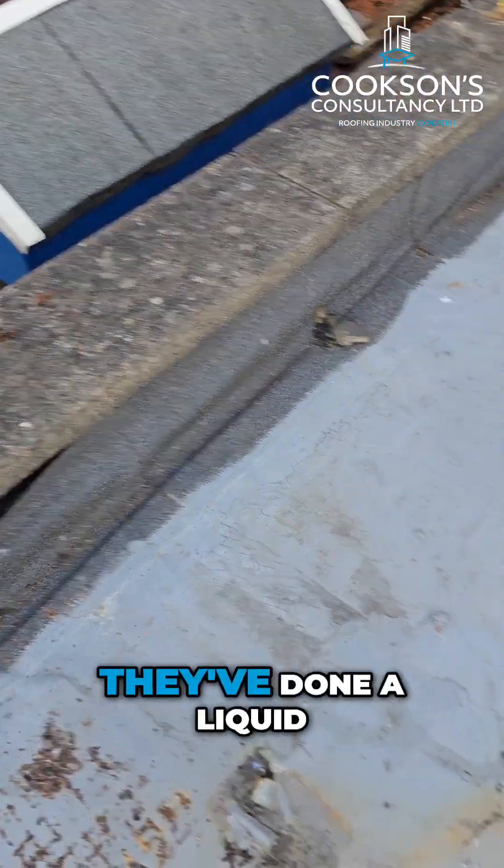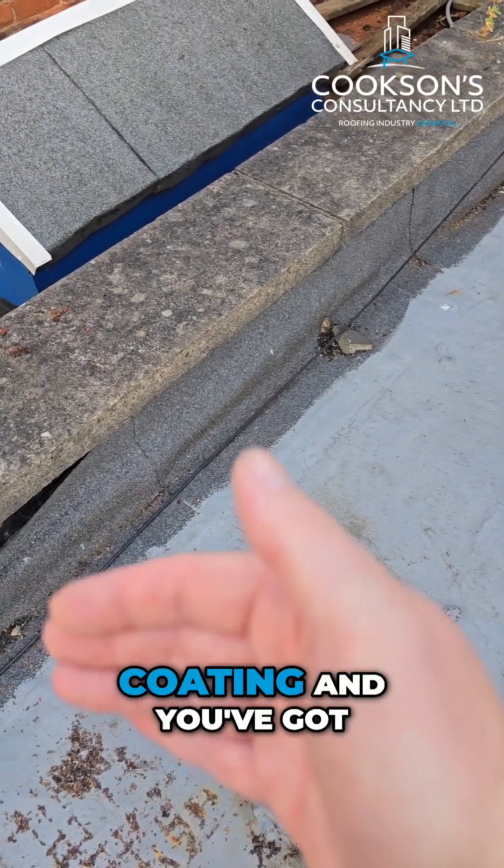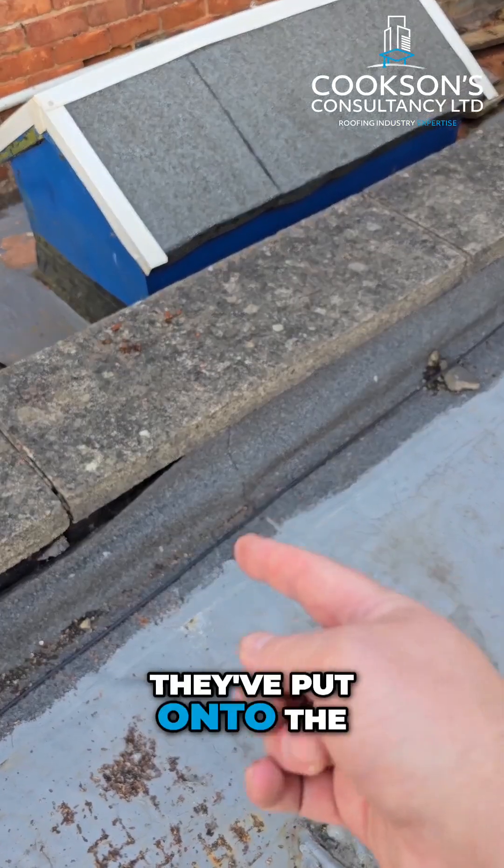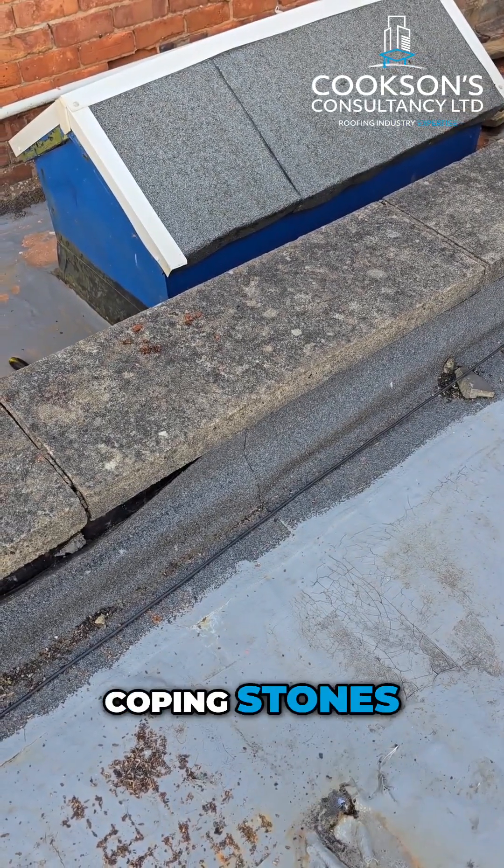On this roof what we've got is they've done a liquid coating, and you've got this felt flashing that they've put onto the coping stones, onto the parapet.